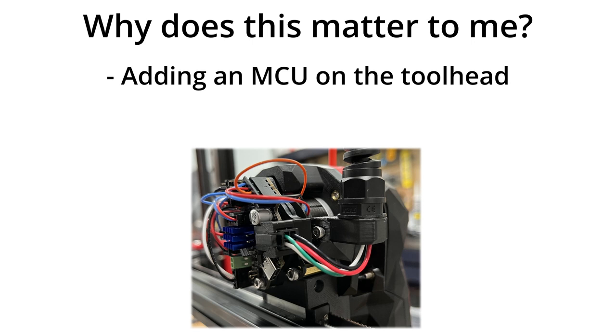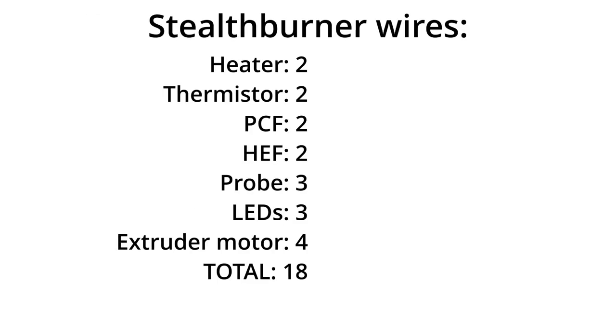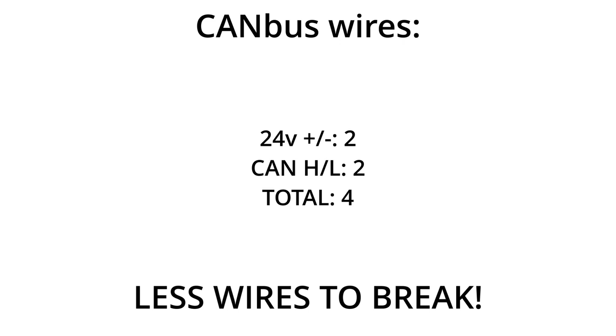Instead of running a traditional wiring harness to the tool head, we only have to run 4 wires: V-plus, V-minus, CAN-high, and CAN-low. If you consider a full-sized Voron with a Stealthburner, there are a lot of wires going through the cable chains to the tool head — 2 for the hot end, 2 for the thermistor, 2 for the part cooling fan, 2 for the hot end fan, 3 for the probe, 3 for the LEDs, and 4 for the extruder motor. If we install a CAN bus tool head, which has its own electronics, we can run everything with 4 wires because we're just sending power and digital communications between the tool head and the computer running Klipper.